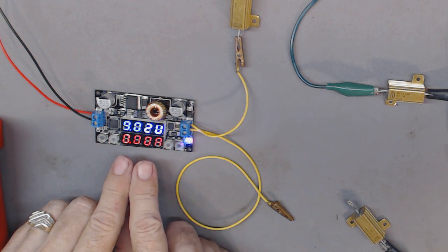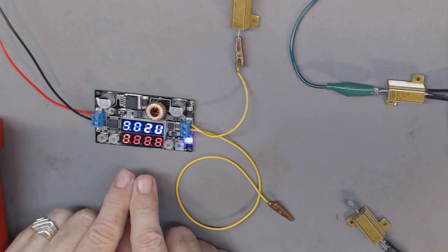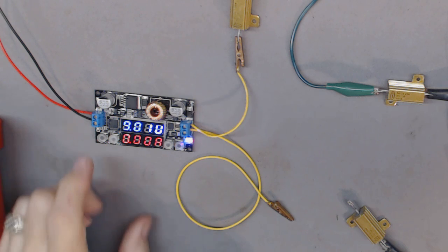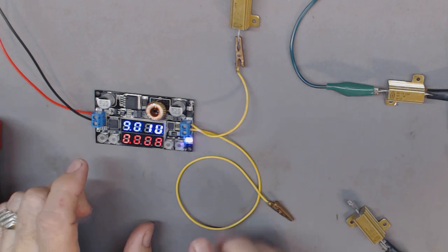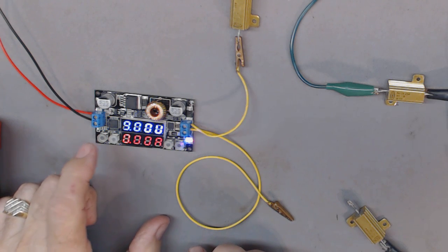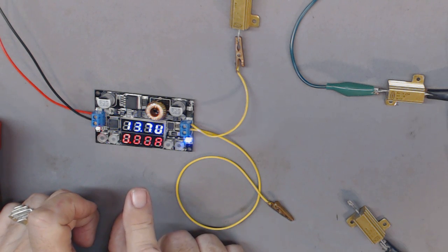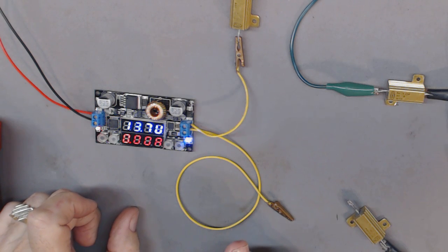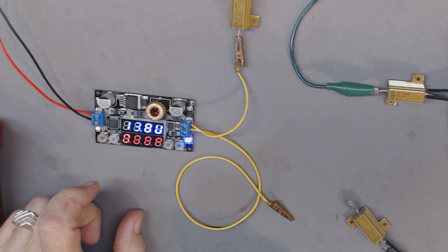There's no way of telling whether it's displaying the input or output without knowing what it should be, so I'll push 'input' just to make sure. There's the input — 13.7 volts, one decimal point, so thirteen point something. That's basically 13.8, which means my power supply is working good.